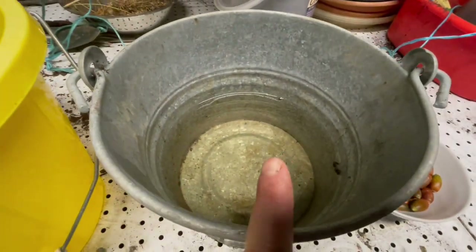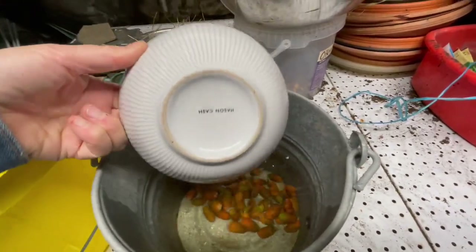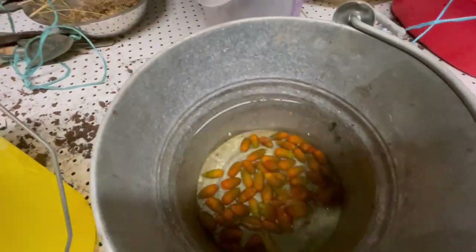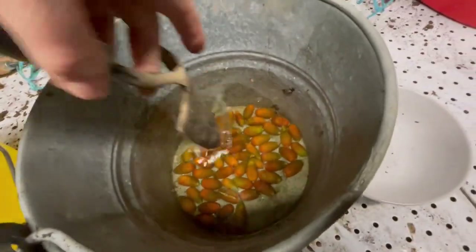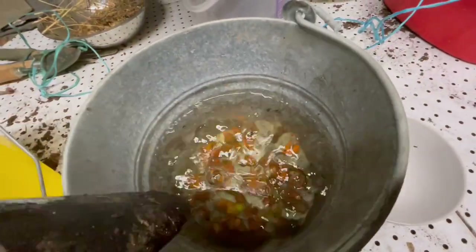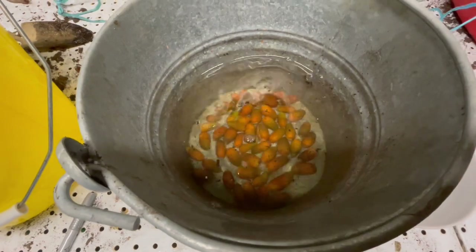First thing to do is to have a bucket of water. We pour those guys in. None of them are floating. I want to stir them up just to make sure none feel like floating. None are floating.